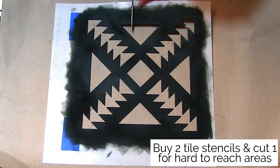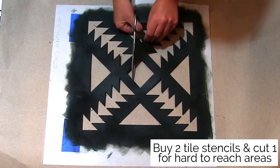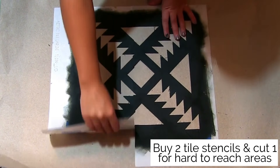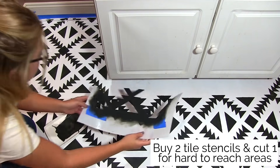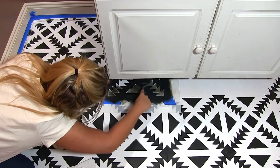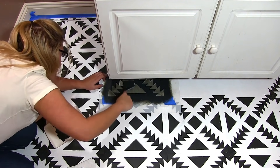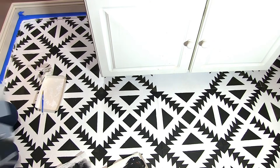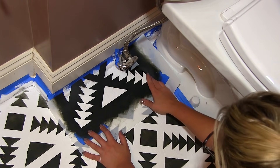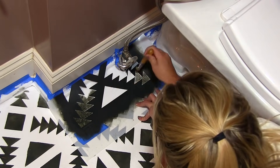For those extra hard-to-reach places, this is where buying a second stencil comes in handy. Measure your partial tile and cut your stencil accordingly, then place your stencil and fill in those tiles. This works great for tight spaces like underneath the sink or around extra toilet pipes.